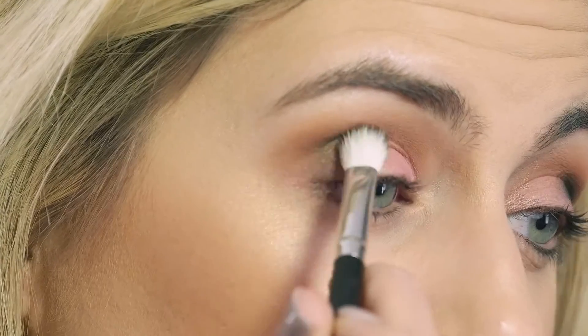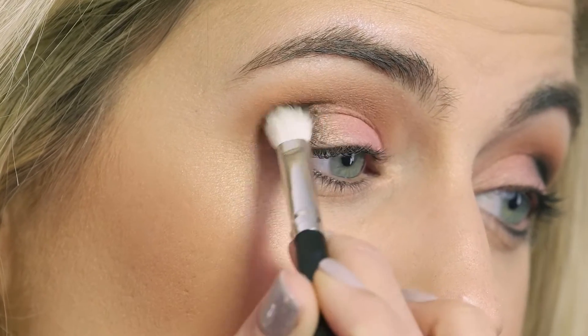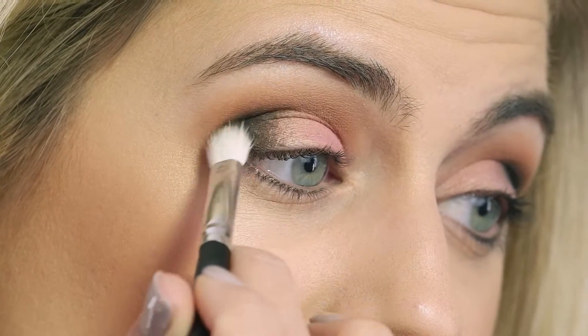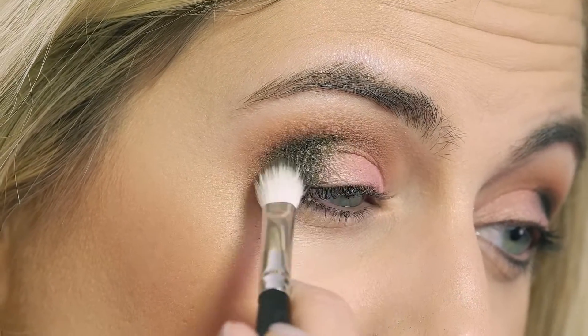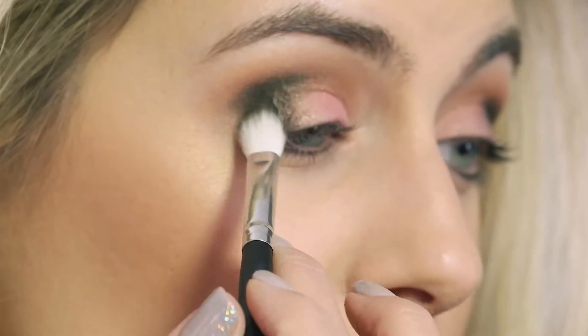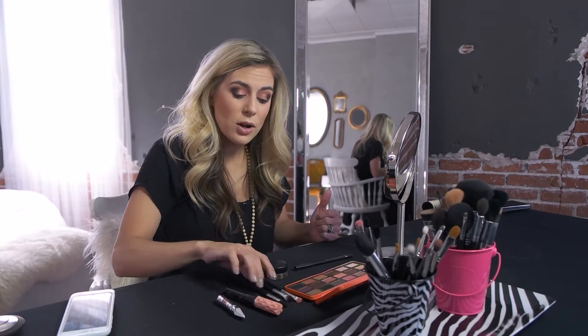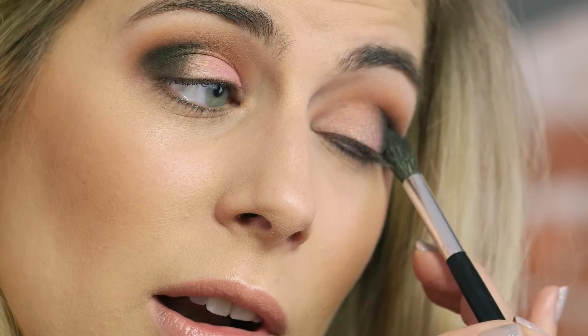Same thing on the other side — a little bit in the corner in like a little corner V, going down into the lash line and then up into the crease just a little bit. Making sure it looks nice and even. Then we're going to go back with our crease brush from the beginning, take a little bit of the crease color, and go back over the dark area into the crease just to blend it so it looks nice and smooth.